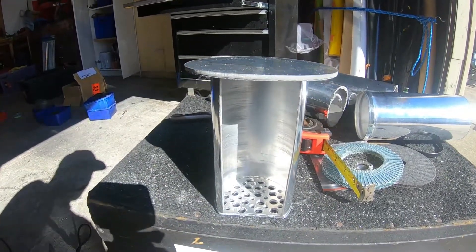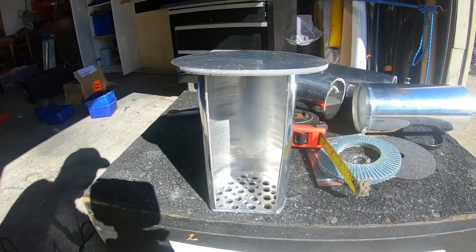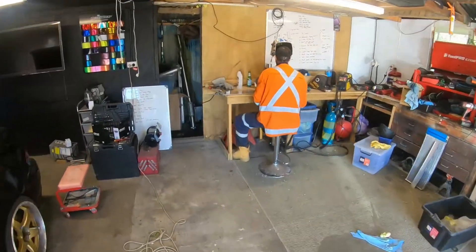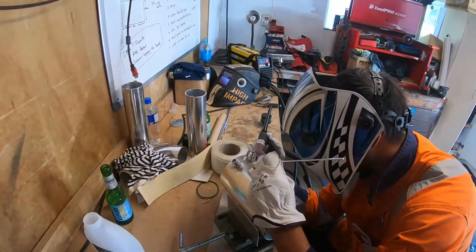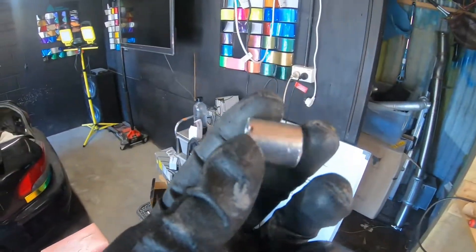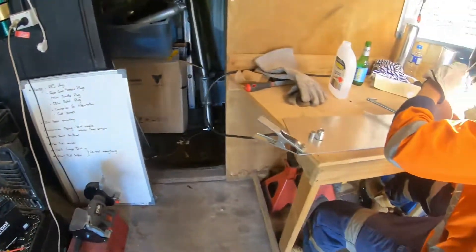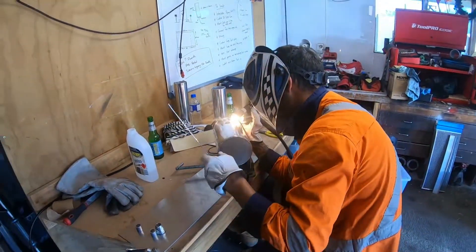I've just got to figure out a way to drain it — I might put a tap on the bottom, I'm unsure yet. That's the baffle so far and I've got Dean welding fittings on now, along with a couple of bits and pieces for the filters or breathers as well. I'll just let Dean carry on with that and when we make a bit of progress I'll show you what they look like.